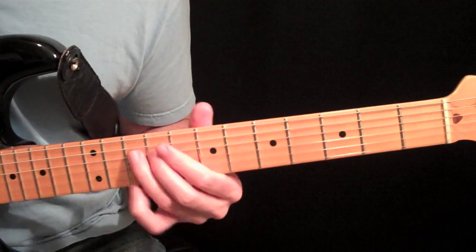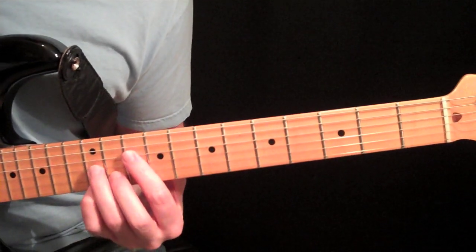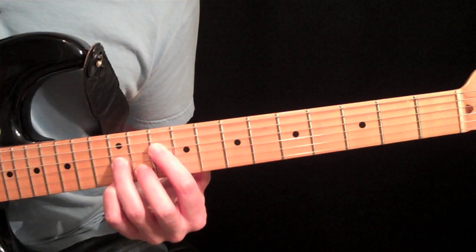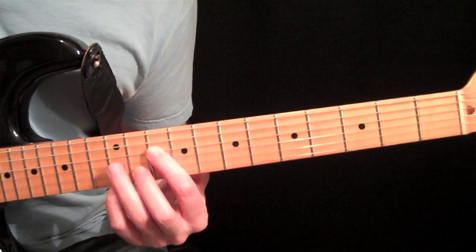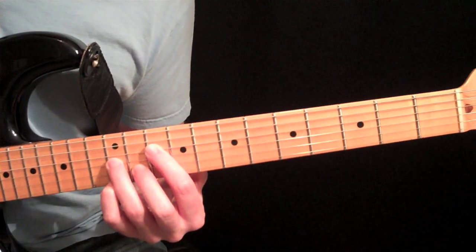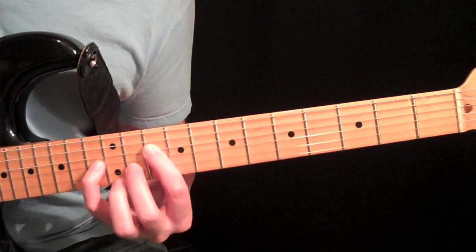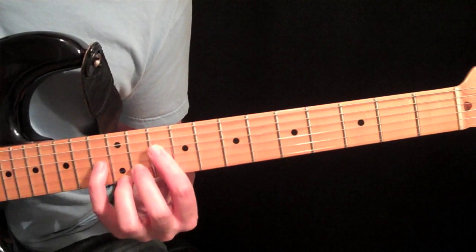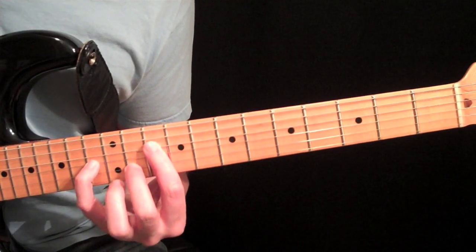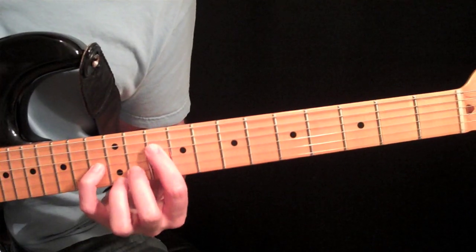Now we go up to Form D. We have the C root note on the 4th string. If you remember our dominant 7th, the note played with your 3rd finger on the 3rd string was our 5th — now we just need to raise that 1 fret. Play your pinky on that note, and take your 3rd finger back to where the pinky was. So now we have the 10th fret on the 4th string, 13th fret on the 5th string, 11th fret on the 2nd string, and 12th fret on the 1st string with your 3rd finger — just 4 strings.